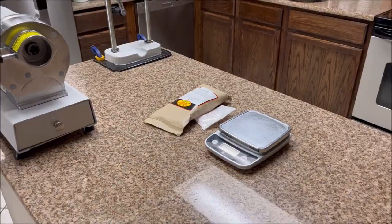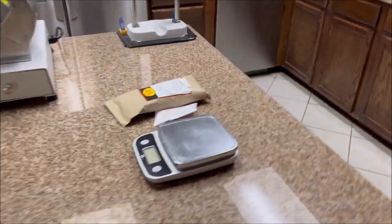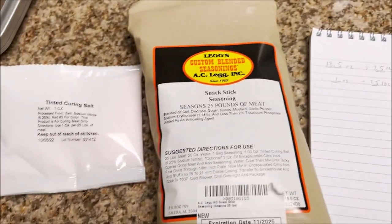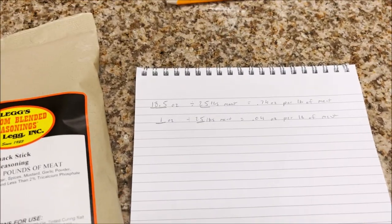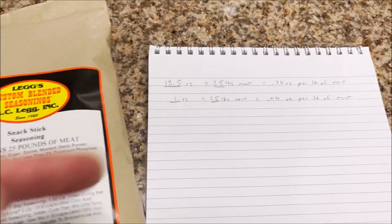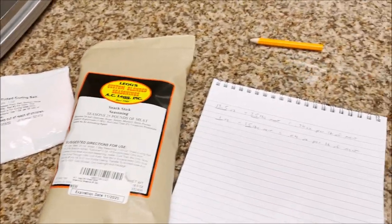We're starting off by grinding the meat. I've got a five-pound sausage stuffer, a scale, and my spices measured out the right way. I've got some basic math here: 18.5 ounces divided by 25 pounds gives me 0.74 ounce per pound of meat. So if I'm making 10 pounds, I multiply 0.74 times 10 to get the ounces of seasoning I need. Same formula for the pink curing salt — makes it super easy. A lot of people get hung up on this but it's just simple math.